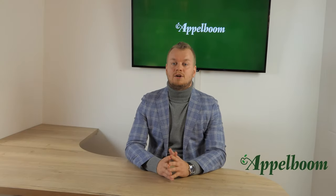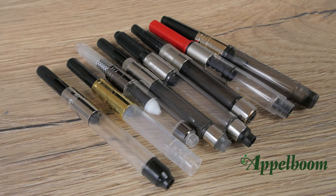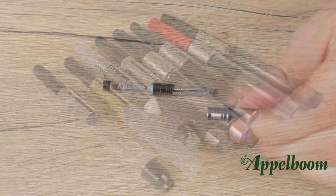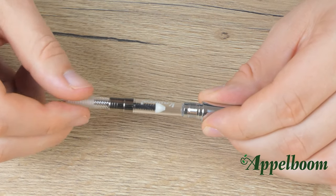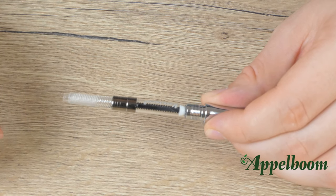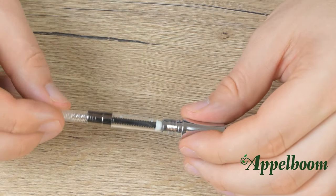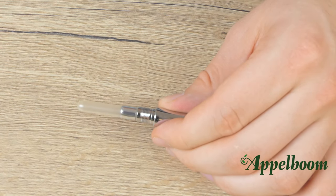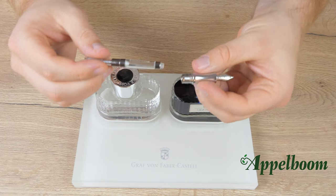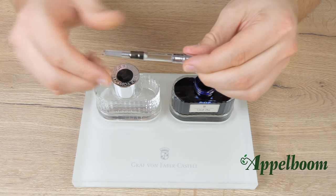If you are done with ink cartridges and want to try something different, you can easily swap the cartridge for a converter with most pens that use ink cartridges. A converter uses mechanical force to create a low air pressure chamber into which ink is drawn. There are actually two types of converters: piston converters, which are the most popular, using a twist mechanism to draw ink; and squeeze converters, which use a simple press mechanism to draw ink. A huge advantage of the converter filling system is that it allows you to use a large variety of ink colors in your cartridge pen.